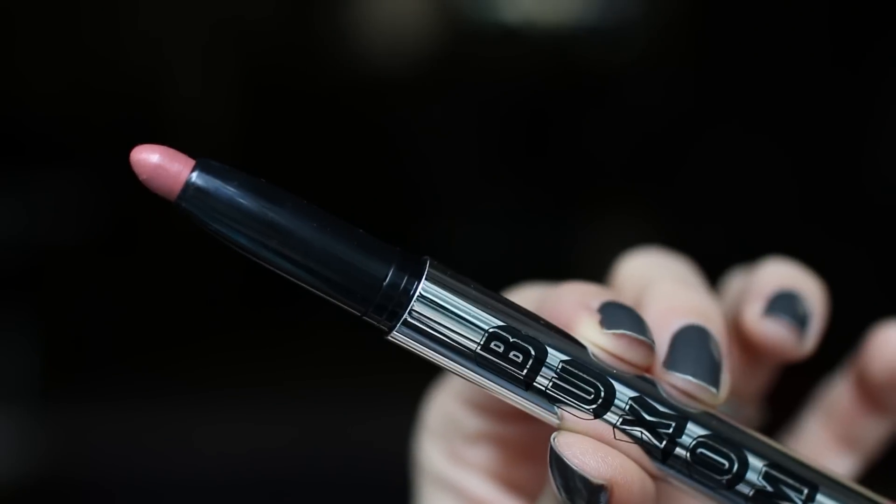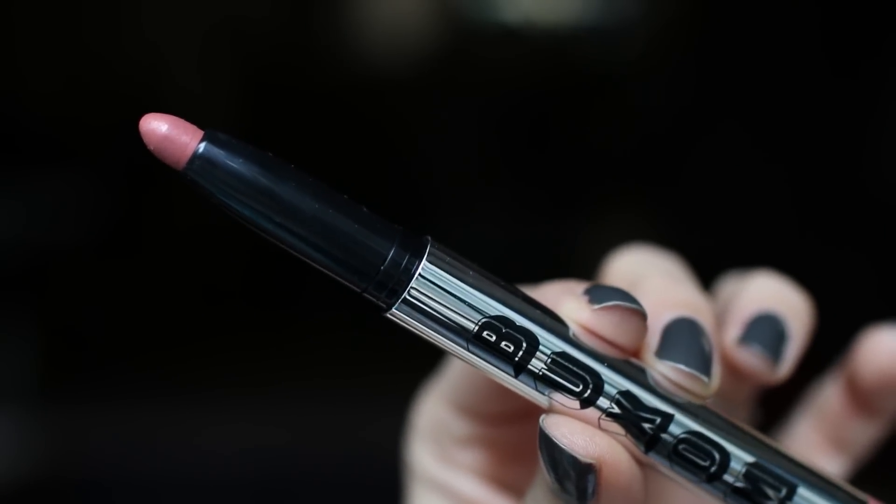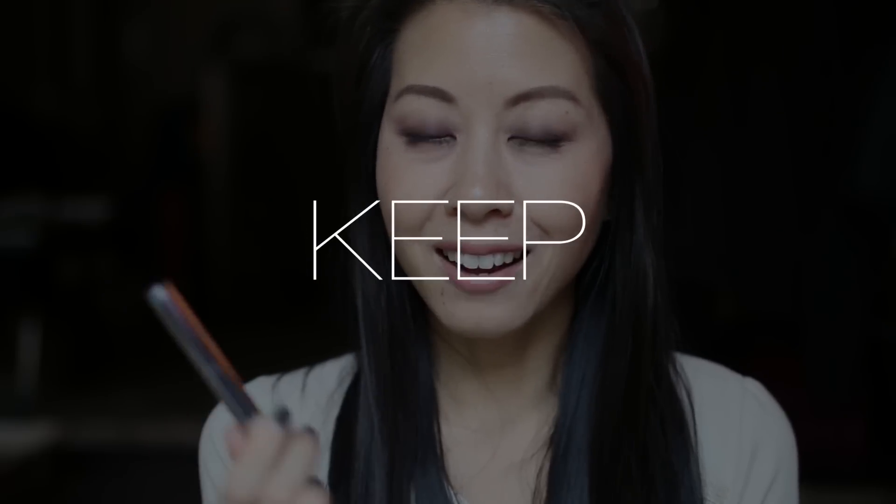The last product I'm going to swatch today is by Buxom and this is one of their lipsticks in the shade Amsterdam. This is another shade that I really love — it's a beautiful nude, right up my alley. It's got a little bit of a peachy undertone, but I think it's really pretty and really flattering on my skin tone, so I am going to hang on to this one.